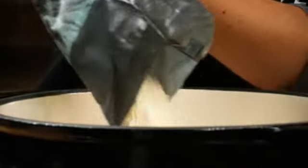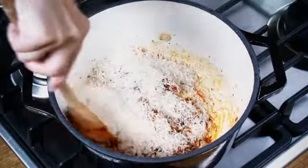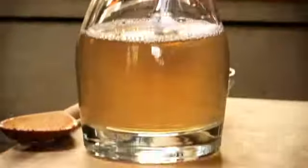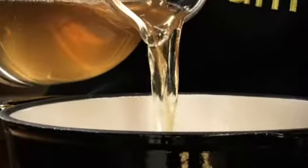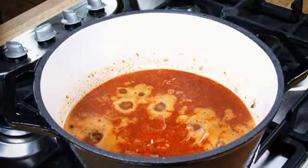Stir in the rice until coated in the oil. Add the stock or cold water, season and bring to the boil. Cover and simmer gently for 12 minutes until the liquid is all absorbed.